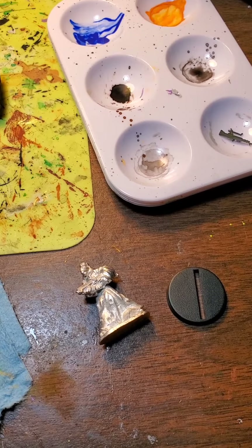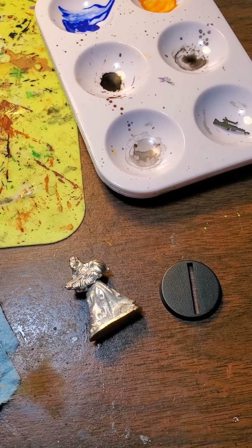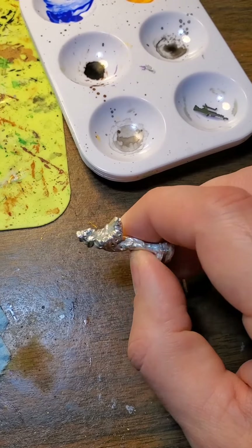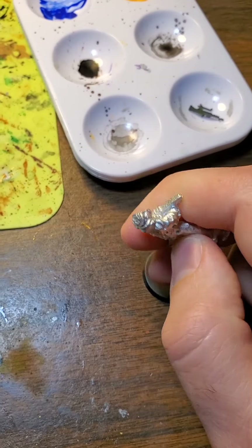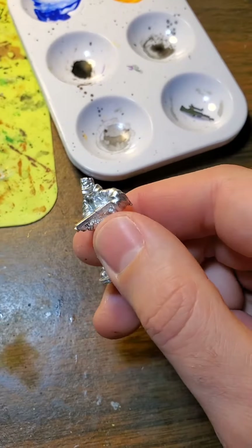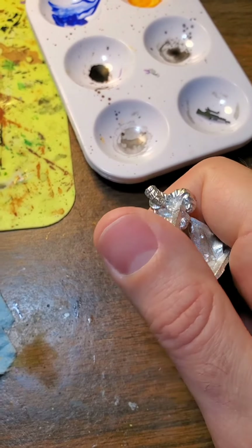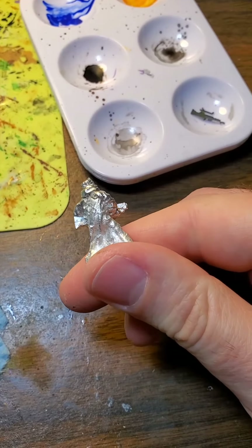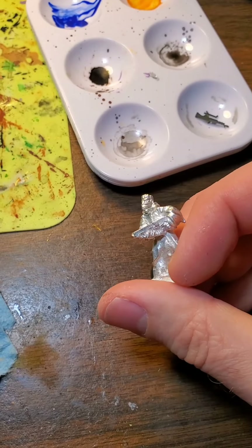So the first thing I'm going to do is wash the model, and I'm going to do that in my sink. The reason I do it is because a lot of times when models come from manufacturers, they have a little bit of mold release or other stuff on it that is going to make it so your paint doesn't hold as well. Some companies will say it's optional or say they clean their models real well — it's up to you. I used to not really clean my models, but now I pretty much clean them all.